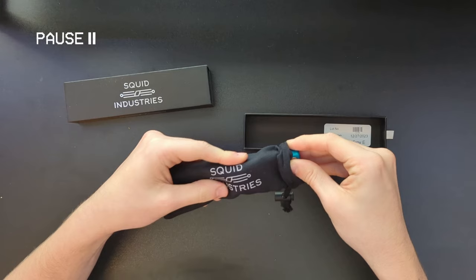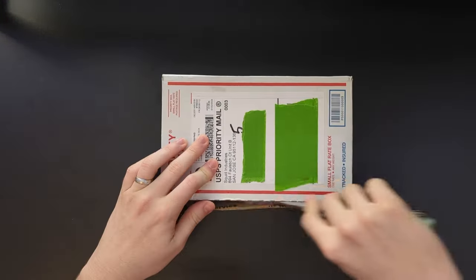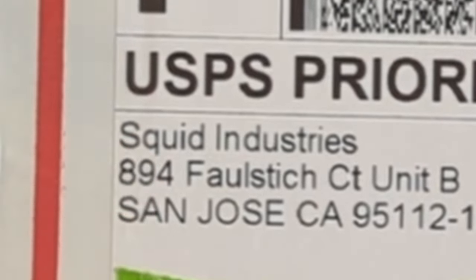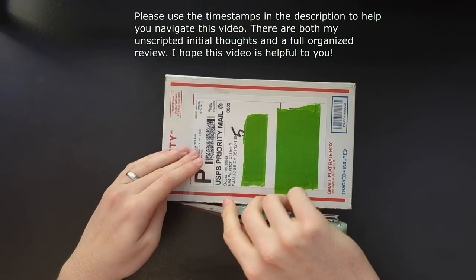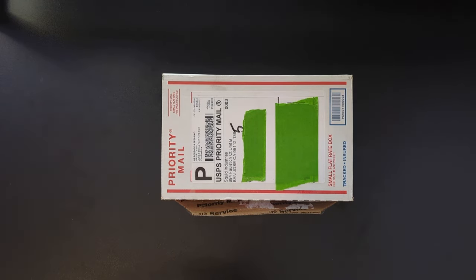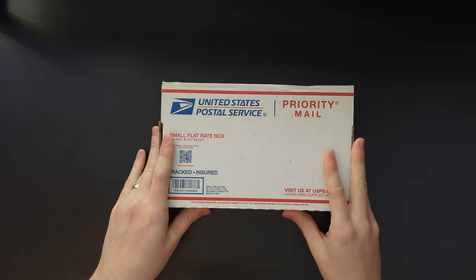Whoa, hold up — this is very exciting but you don't know how we got here, let me fill you in. Hello everyone, welcome! Today I'm super excited for this video. We have a package from Squid Industries. You know what's in it because you saw the title and thumbnail, but I don't — because I did not actually pay for this item. Today's video is sponsored by Squid Industries, so thank you to them for sending this to me. We're gonna open it up and see what it is.